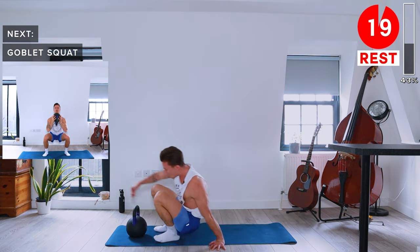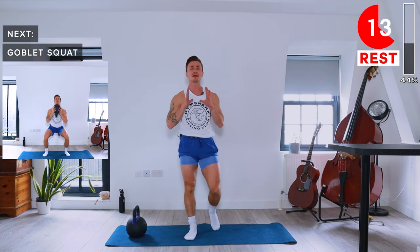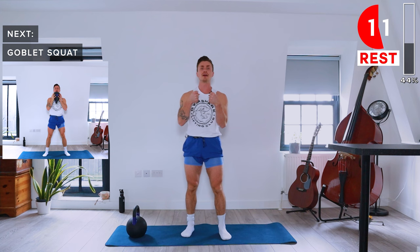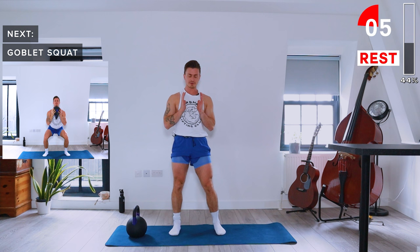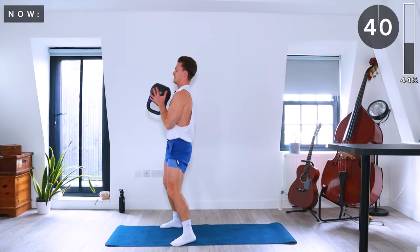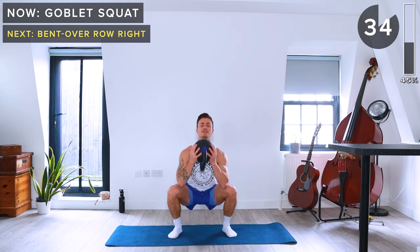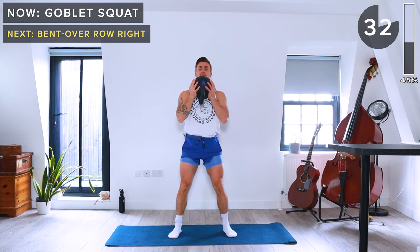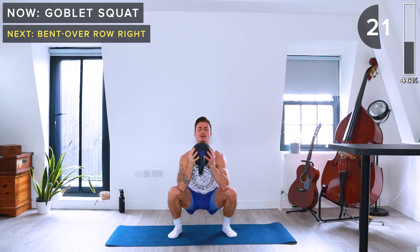We're back to standing for goblet squats. Hold the kettlebell by the horns or with the bell upside down, holding it just in front of your chest, and go into a squat. Nice low squat — just like you're sitting back in a chair — and drive through the heels when you stand up.